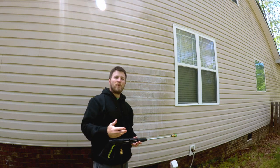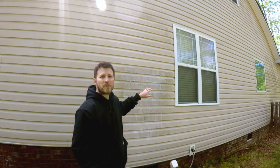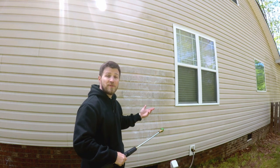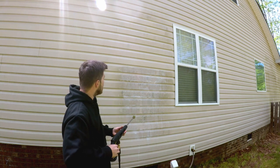Alright guys, so it's been five more minutes. Let's see how this Super Clean foam works on the vinyl siding to help remove some of that mold and mildew and algae. Here we go.